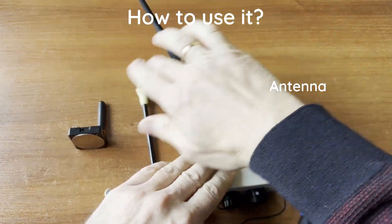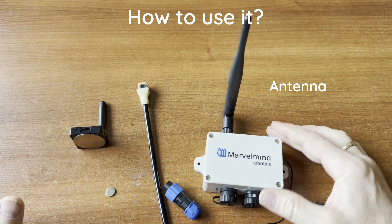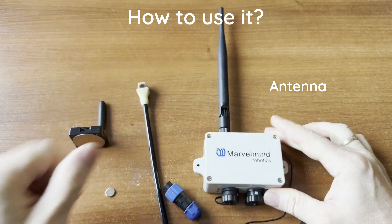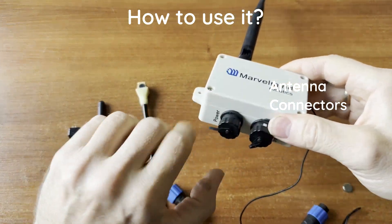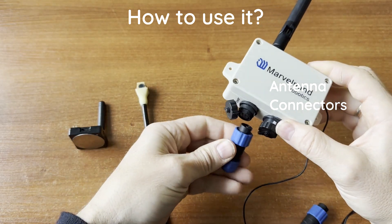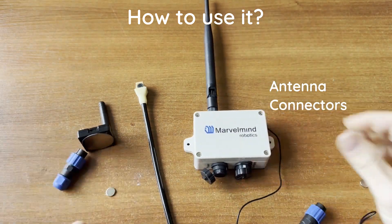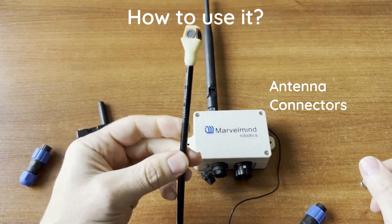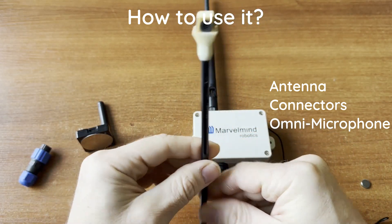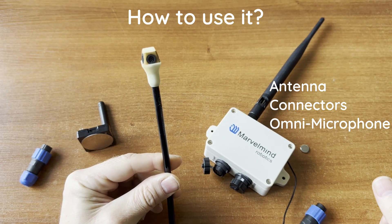The bendable antenna also helps with physical durability, since people may hit it in a warehouse environment. A flexible antenna has a higher chance of surviving than a rigid one. The connectors are keyed, making them very easy to connect correctly. The antenna is a key feature because you can route it conveniently on top of or inside your forklift.